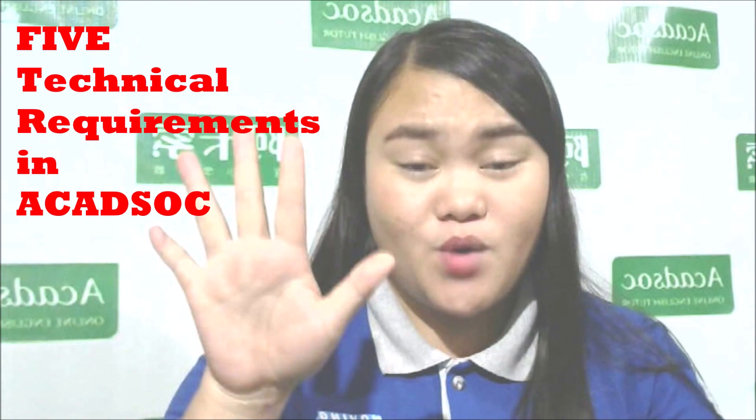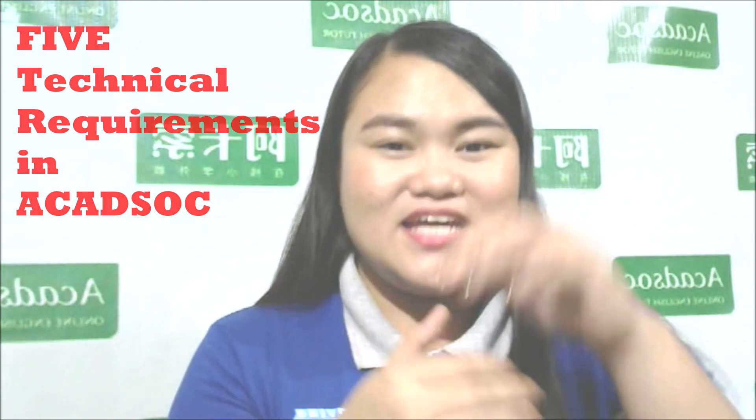We have five technical requirements in ACADSOC. First, we need to have a camera — a camera that is clear, a camera that is not dark. Because we are teaching learners from other countries, it is really important that your student can see you clearly. There is a saying that teachers are the best visual aid, so how would you be the best visual aid if your student cannot see you? Your camera must be clear.